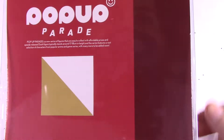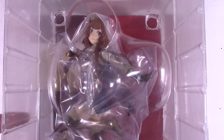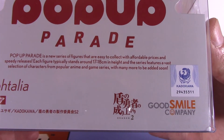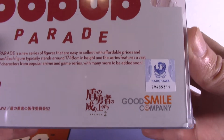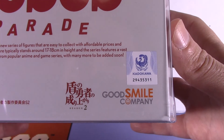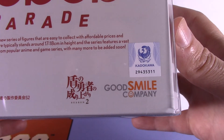All right, this is from Good Smile Company — I like their figures. And we have Raphtalia from Rise of the Shield Hero. This is from POP UP PARADE. POP UP PARADE is a new series of figures that are easy to collect with accessible prices and special selection. Each figure stands around seven to eight inches in height, and the series features a variety of characters from popular anime and game series.